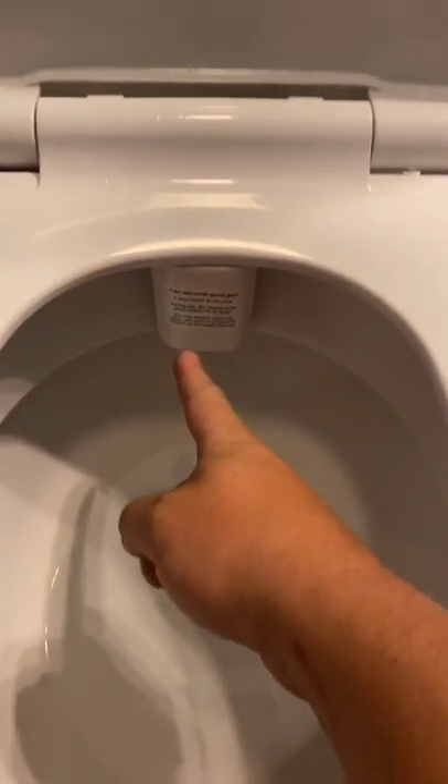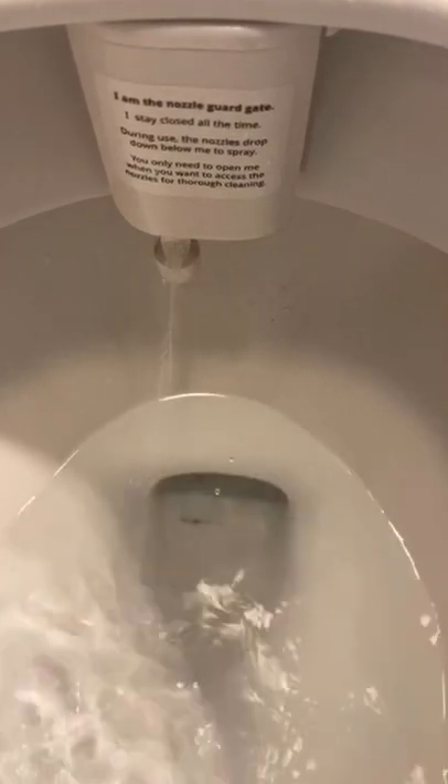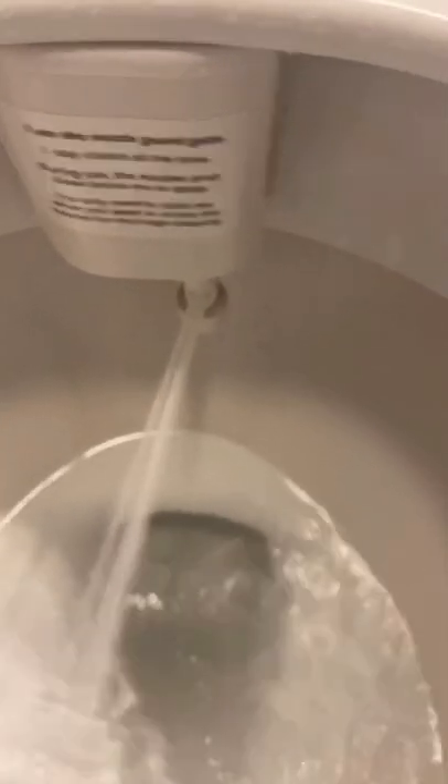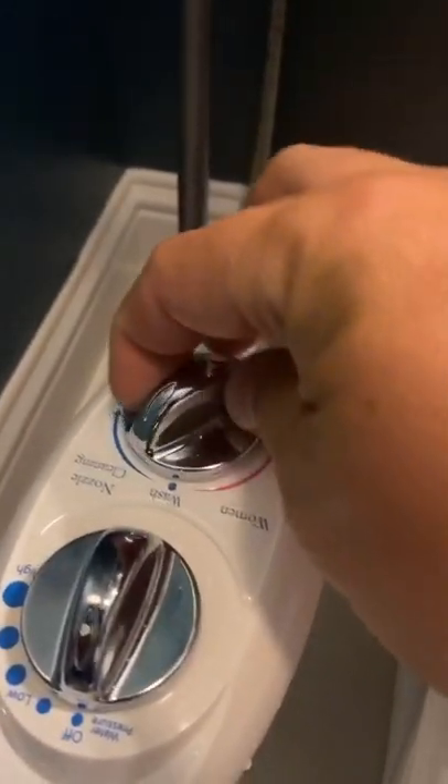There's a nozzle that comes out of here and drops down and sprays. You want me to do it real quick? We'll do it with the camera so I'll hit the camera. Ready? See that? So there's a women's selection where you can go to women and press it. That thing comes out of the other spot. What does nozzle cleaning do? It cleans it out, flushes it. That's the wash and that's for women's.